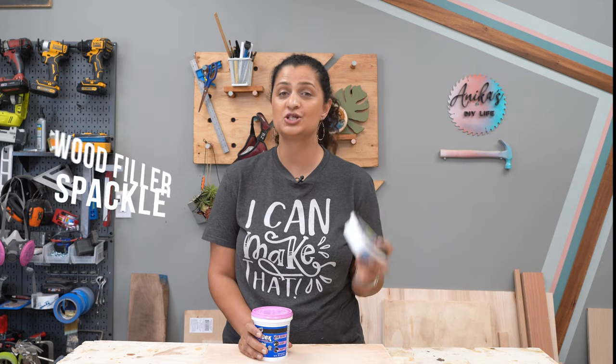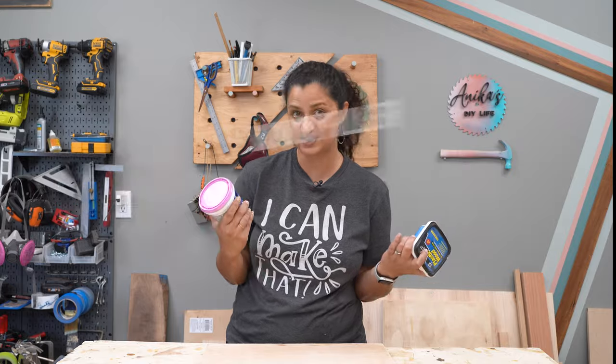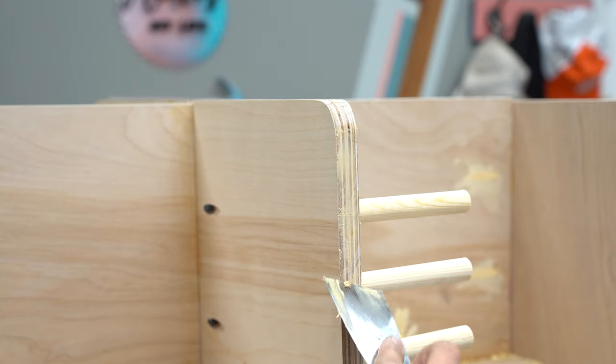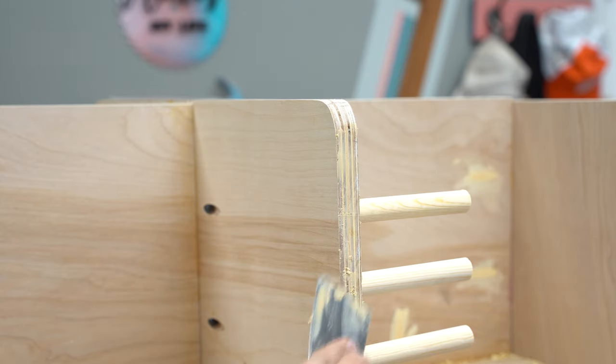The first option is to use a wood filler or a spackle to cover up those plywood edges. You simply use a putty knife and apply the wood filler or spackle to fill in those uneven crevices and holes on the edges, and then you just sand it smooth.